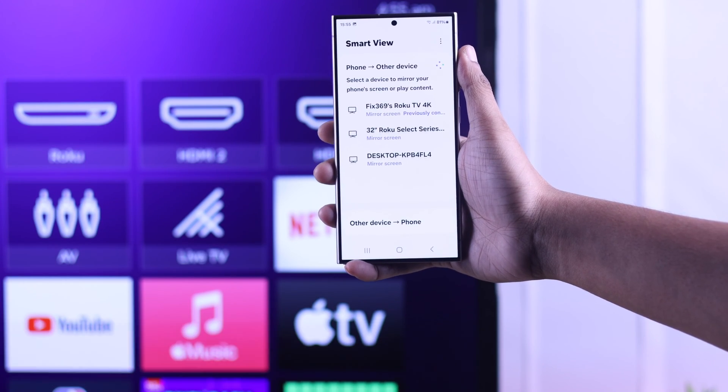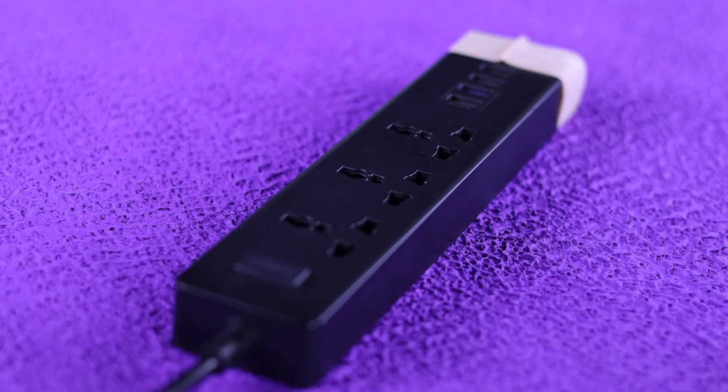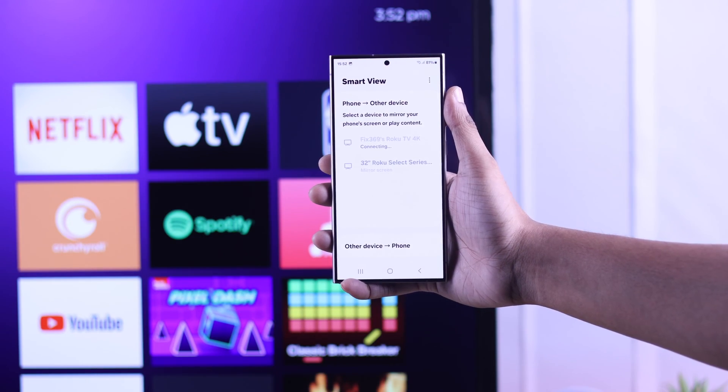If you still can't mirror your Android device's screen, then we will try cold booting our Roku TV. Just unplug its power cord and keep it disconnected for about 5 minutes, then plug your TV back in and try screencasting again.